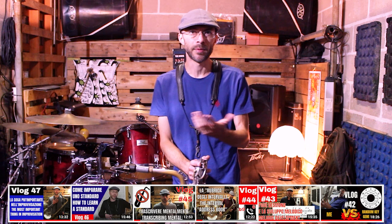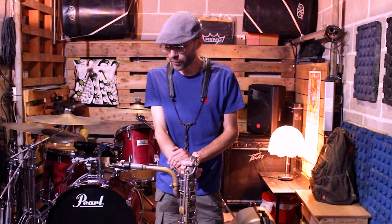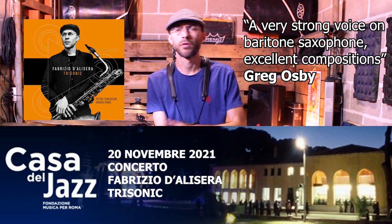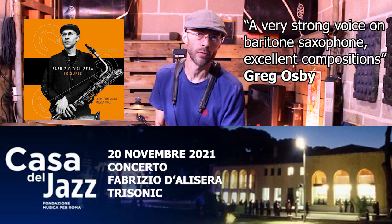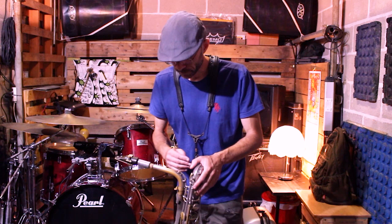Nel caso in cui questa fosse la prima volta che capiti sul mio canale, voglio dirti che, se hai la passione come me per il sassofono e per la musica jazz in generale, ti consiglio di seguire questo canale, perché ogni settimana carico dei video nuovi su questi argomenti. Possono essere dei soli che sto trascrivendo, dei dischi che sto ascoltando, degli esercizi per il nostro strumento, anche delle idee che possono venire da strumenti diversi, per cui la chitarra, la tromba, il clarinetto, il pianoforte, che possano riguardare comunque la sfera del jazz.